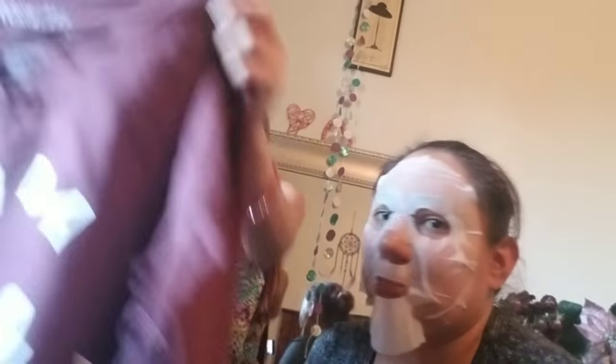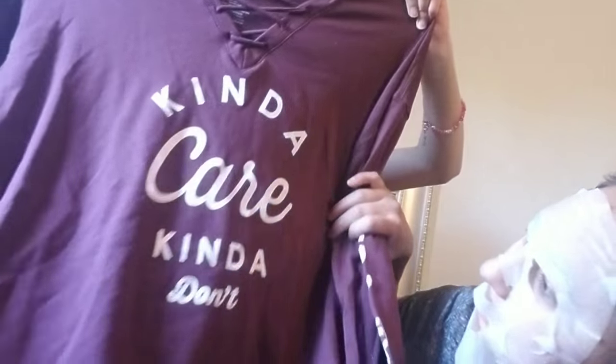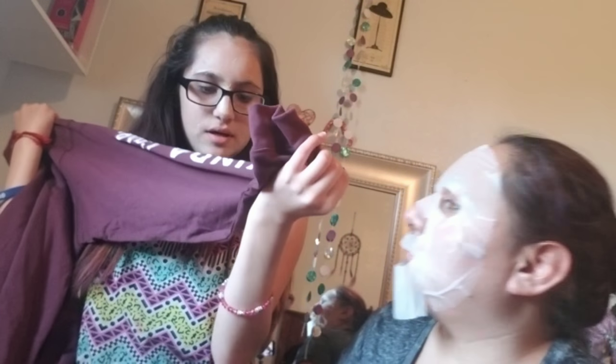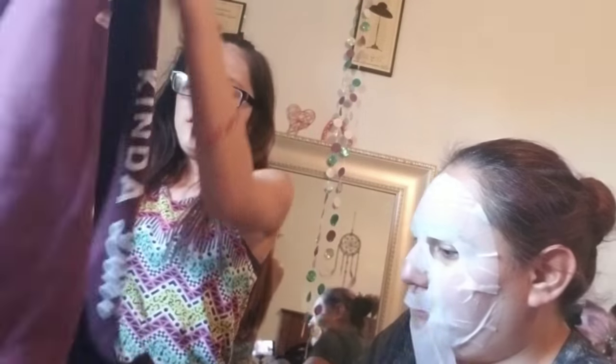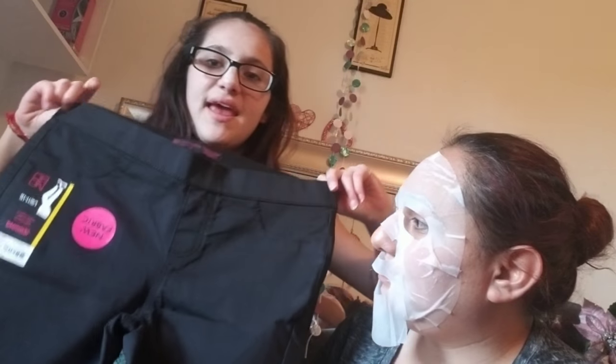Next is this jacket — it's a sweater actually. I like this sweater. And then there's these two things. She got more pants as well.